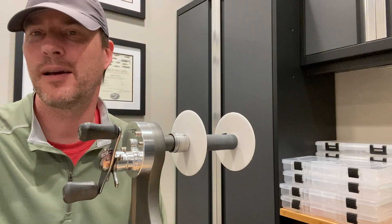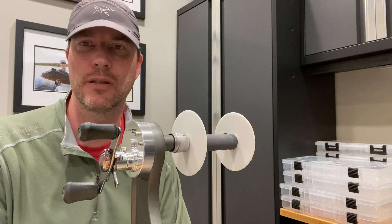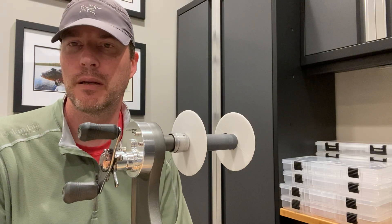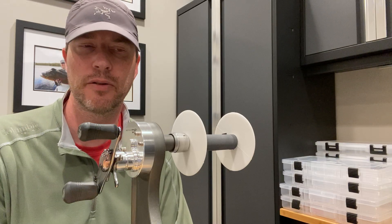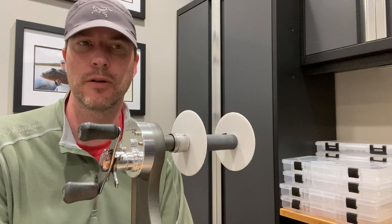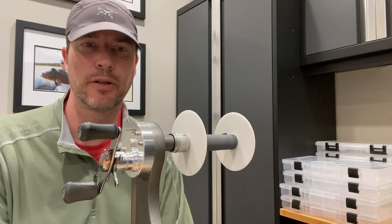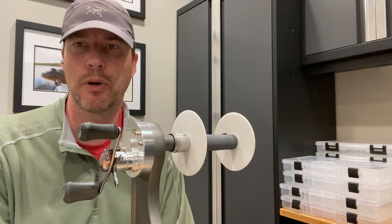Hey guys, it's Art West and today I'm going to be demonstrating how I test for abrasion resistance in fishing line. This is an area of frustration for me and maybe some others. It's very difficult to understand the industry's perspective on abrasion resistance in terms of how they advertise it. Almost all brands say they're highly abrasion resistant line, but how do you know how that relates from one line to the next?